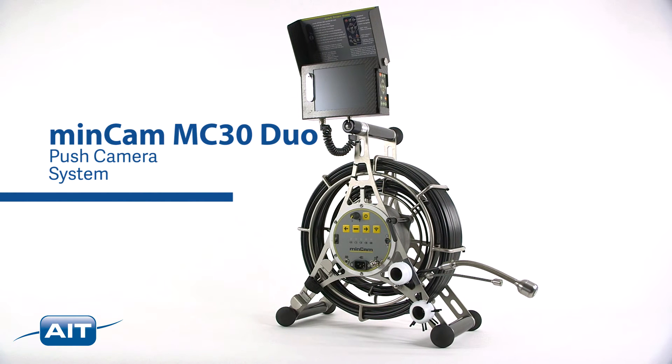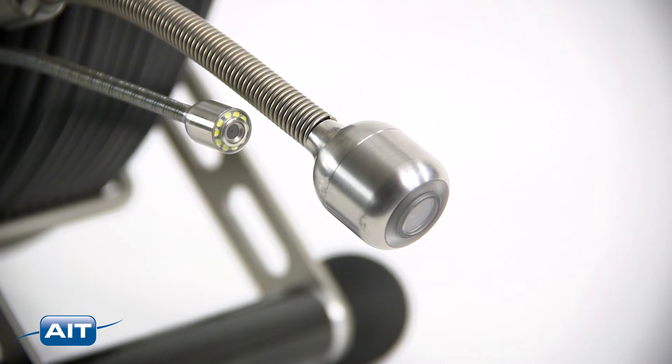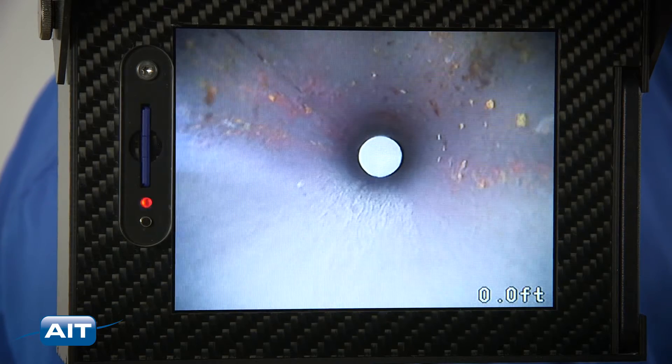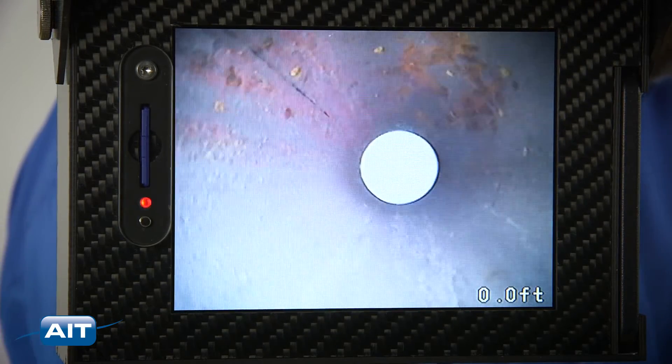The MinCam MC30 Duo is the only industrial push camera with two separate push rods to allow inspection of large and small pipes. Perfect for inspection of industrial pipes, heat exchangers, boilers, steam lines, drain lines, and more.